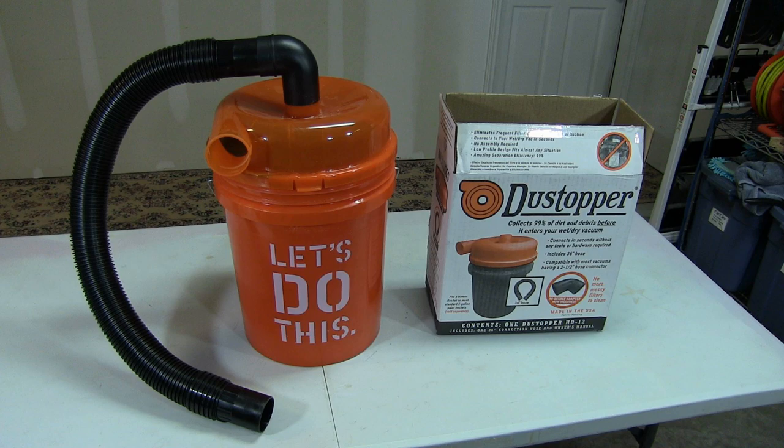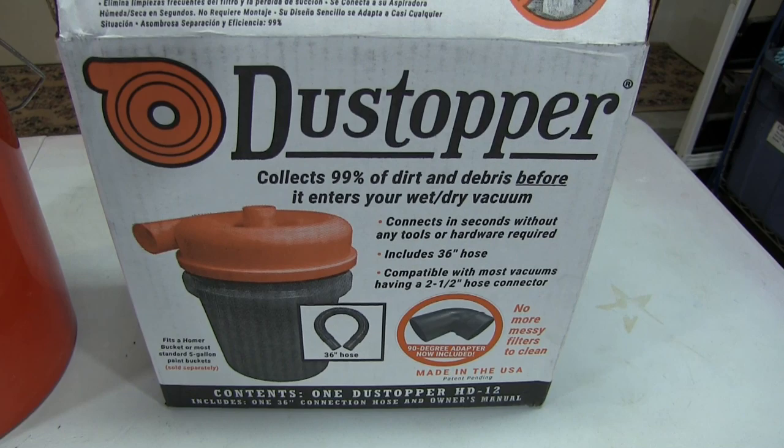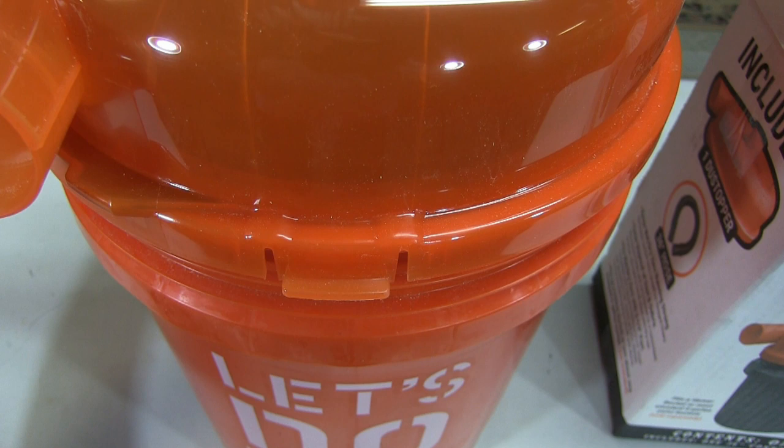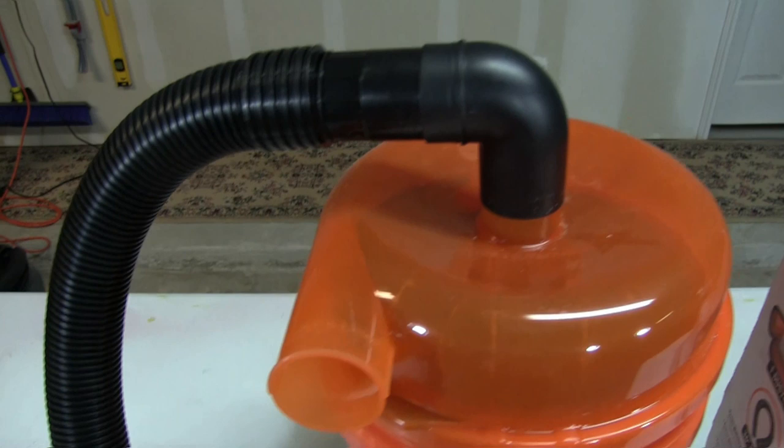Let's take a quick look at the box. You can get this online or at any of the big box stores. It does come with a topper and the elbow that you see there in the photo. It sits on top of a 5-gallon bucket which you provide yourself, and it has two latches — one in the front and one in the back — and it seats very tightly on that bucket so there's very little loss of suction. It does come with the elbow and 36 inches of tubing that connects directly to your shop vac intake.